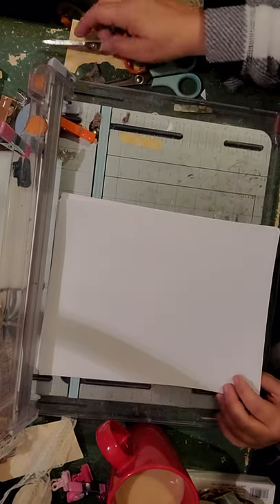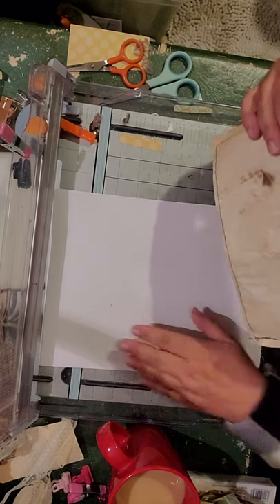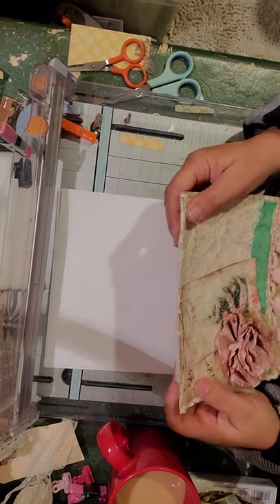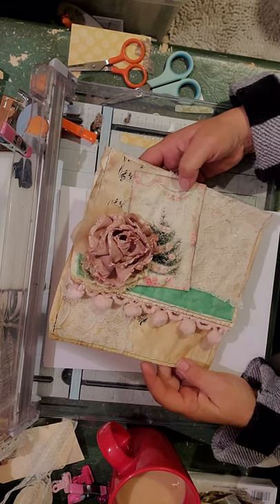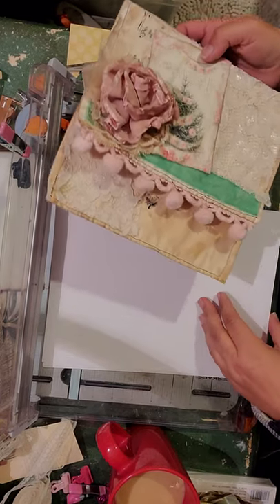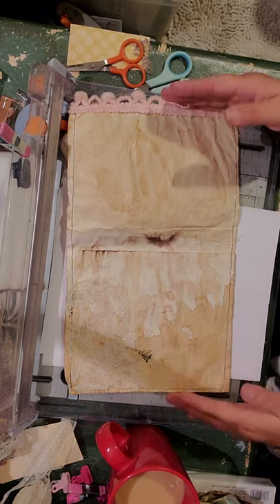I'm going to show you how to make a little envelope for your flower swap. You want to make something big enough to hold all your flowers. I did this one for Christmas time — I actually made it out of legal size paper so it's a lot bigger. You can use bigger paper, just so you know.